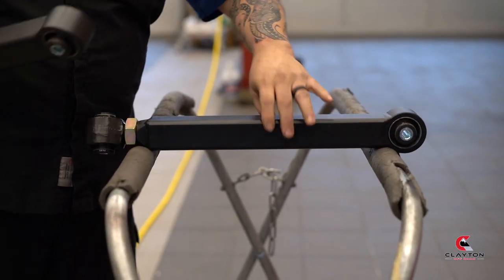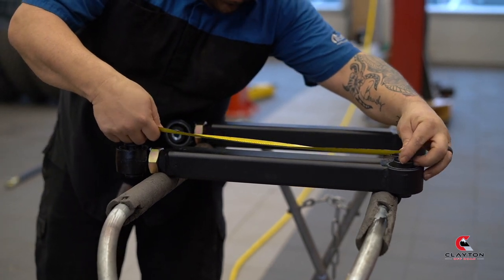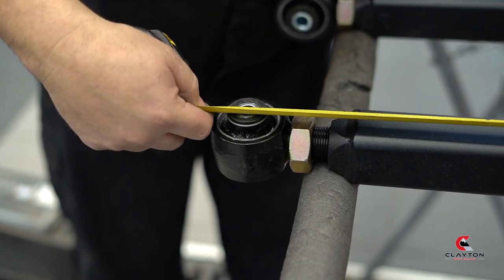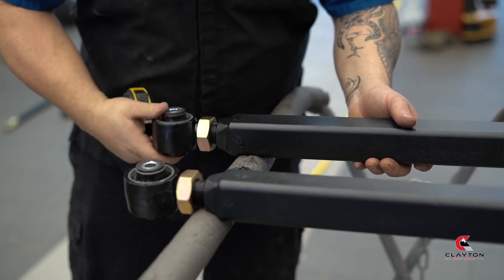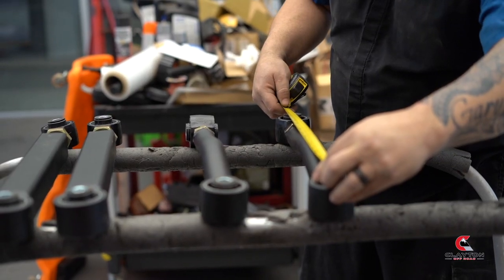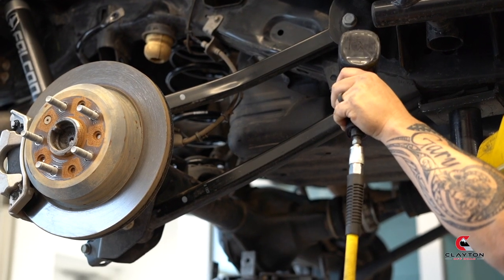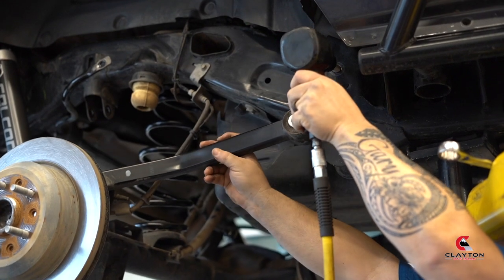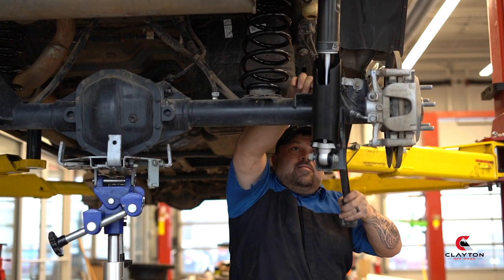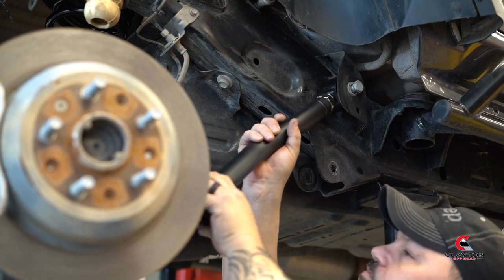Refer to the Clayton website to see the recommended lengths for the control arms. We're going to install one full side at a time. Remove both control arms from one side. Keep all of the stock hardware — we will be reusing it. Install the control arms with the adjustment side on the vehicle side, not the axle.